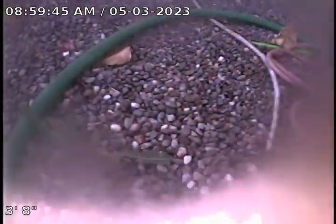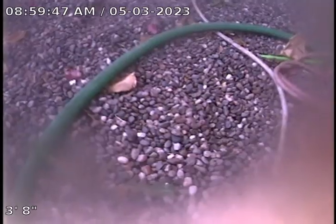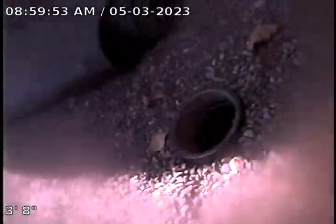Hi, this is Mike with Cobra Rooter and Plumbing. I'm at 3408 West Wethersfield in Phoenix, going to do a sewer line inspection. We do have some clean-outs located here in the yard. Going to run the line going back under the foundation first.